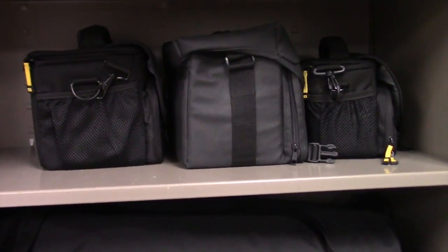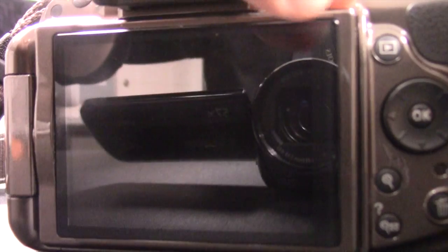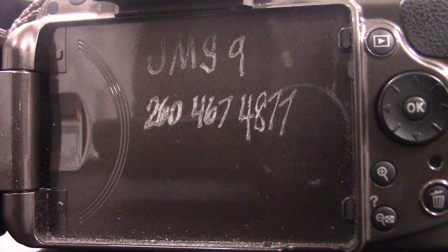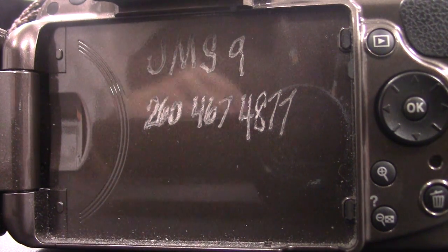With these, let me show you where your camera numbers are. If you flip back the viewfinder on the Nikons, you'll see JMS number nine — that's the number of the camera if these are the ones that you use.